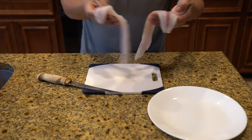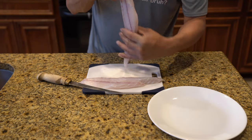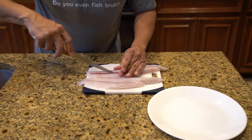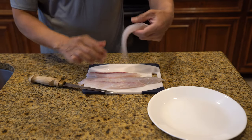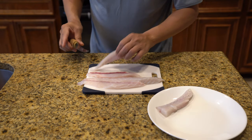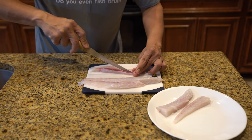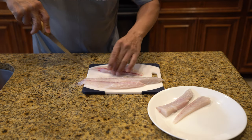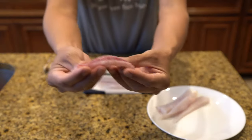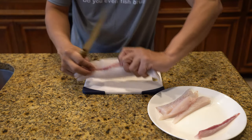We'll start things off by portioning these fillets down and also removing some of the bloodline that's still left on the fish. Now, I've taken a lot of y'all's advice in trying to remove this bloodline by bleeding the fish out. For those of y'all that don't think I bleed them, just know that I honestly do — it just doesn't work. I've tried bleeding them and leaving them in saltwater, dragging them along so they could thoroughly bleed out, but it doesn't work. So this is what I'm left with, and it's been a nuisance for me.